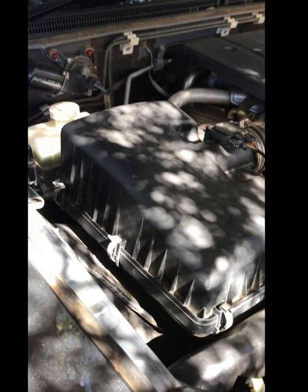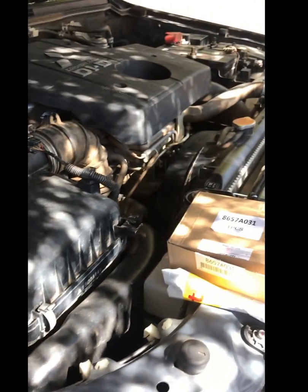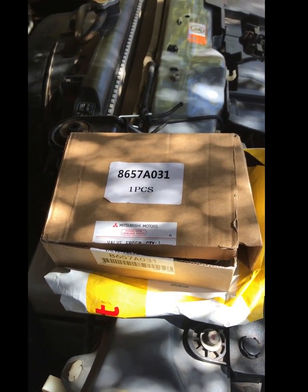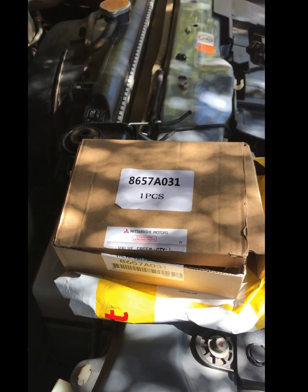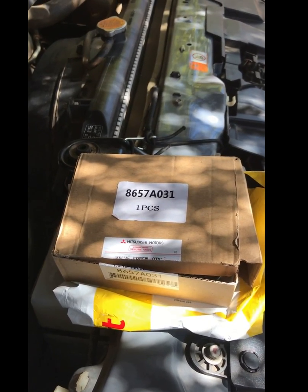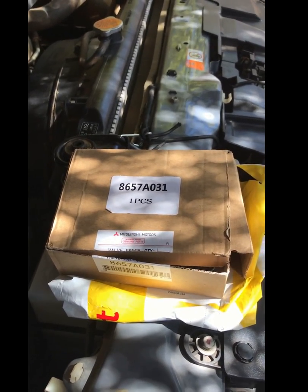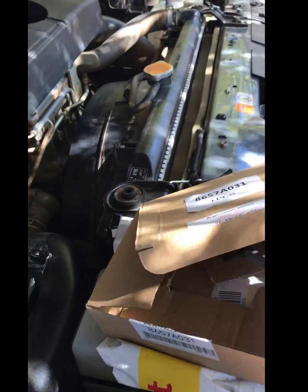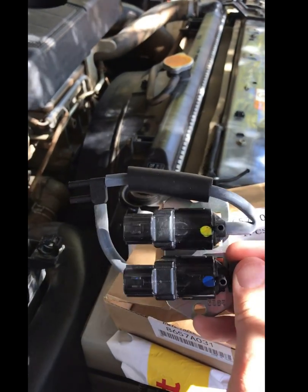The solenoids sit underneath the air filter, down underneath there. I've got a snorkel fitted, so it makes it even more difficult. I've gone to eBay and bought a genuine new solenoid kit. They range from $18 for a Chinese version to hundreds of dollars for a genuine Mitsubishi one, depending on where you buy it. This one cost me $60 including shipping.